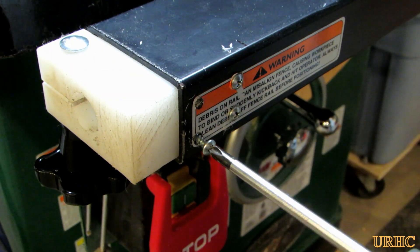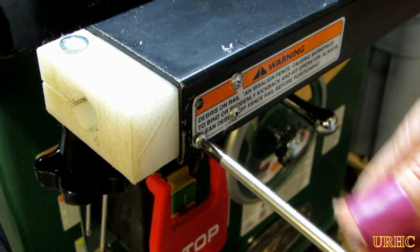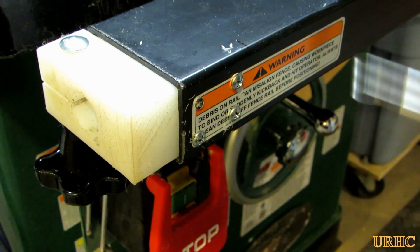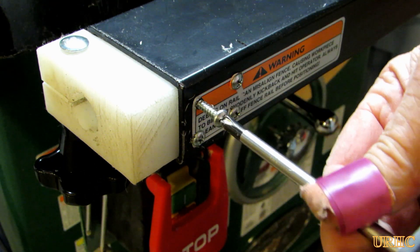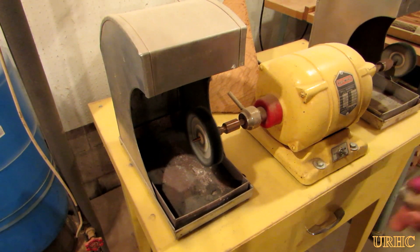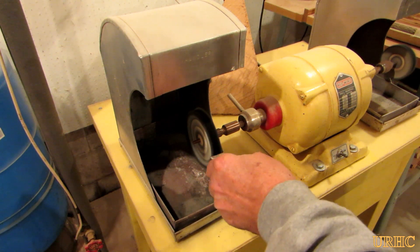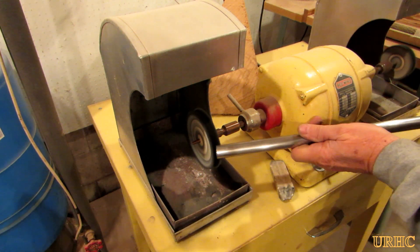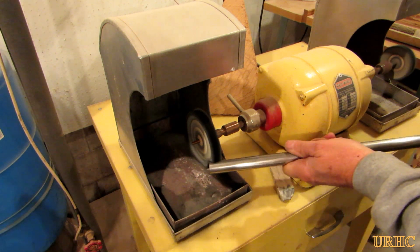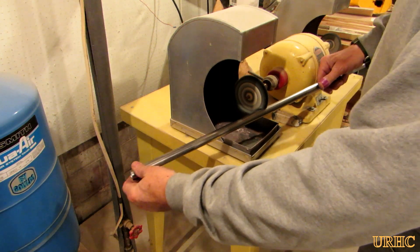Hopefully someday I'll get my hands on one of those 3D printers to come up with something a little fancier that looks a little better, but for now this seems like it's going to work out really good. I had that piece of three-quarter-inch stainless steel tubing and I took it over to my buffer to clean up the imprinted names and size markings.